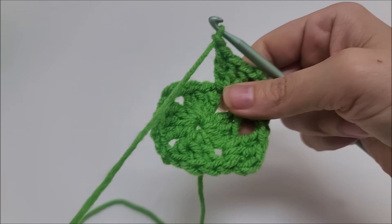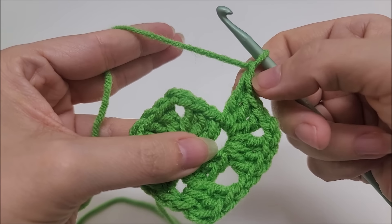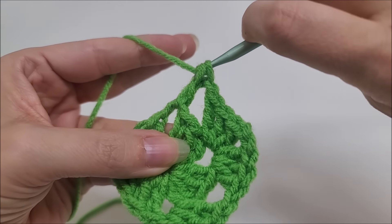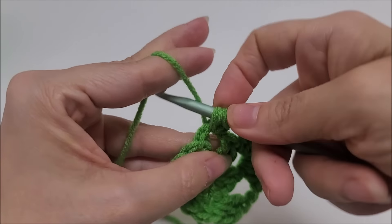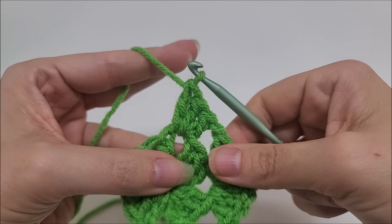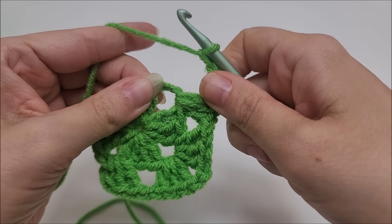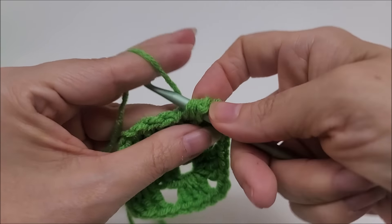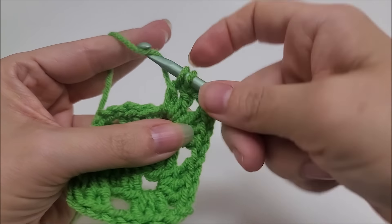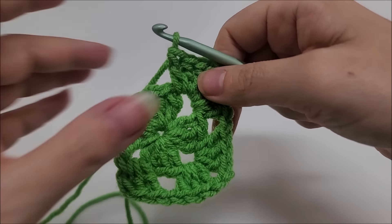Chain one and jump over to our next chain-two space to work the corner again — make sure you chain one. Work three double crochets into the chain space — one, two, three — then chain two. Slide them over, go back into the same chain space, and work three more double crochets — one, two, three. Now we have our second completed corner.